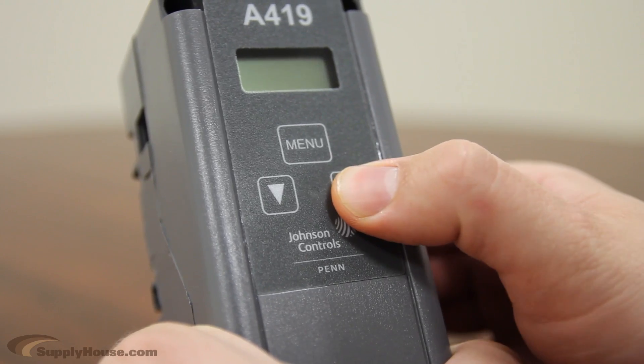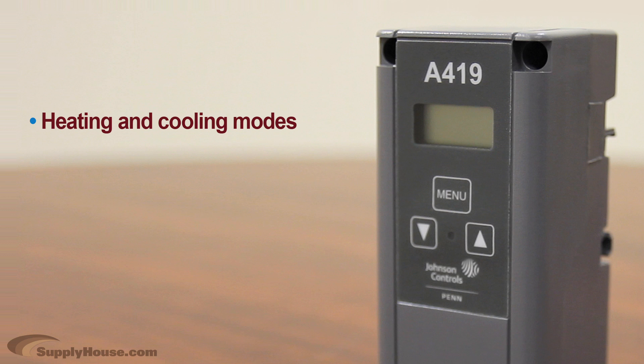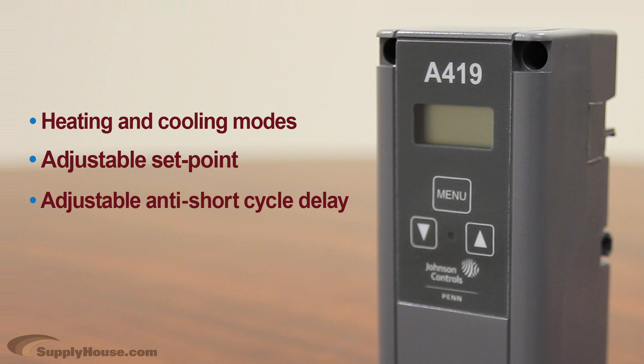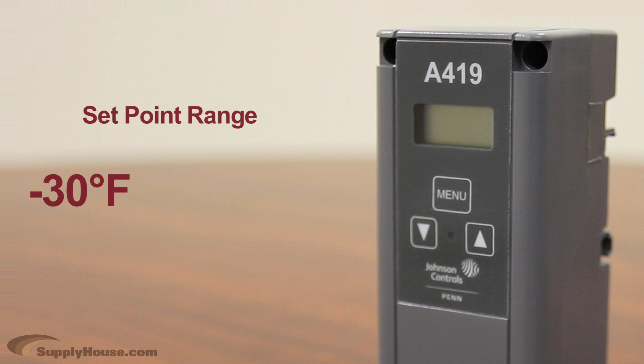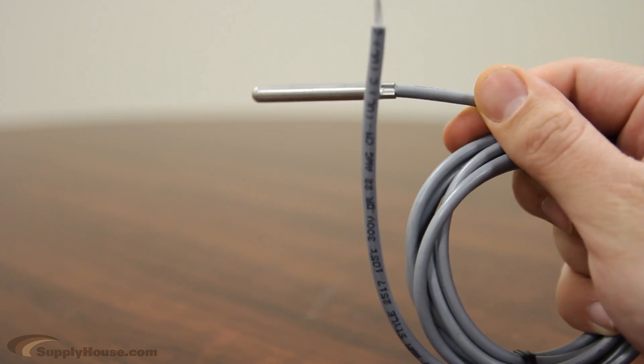They feature a lockable front panel touchpad for setup and adjustment, and an LCD for viewing the temperature and status of other functions. They have heating and cooling modes, adjustable setpoint and differential, an adjustable anti-short cycle delay, and a temperature offset function. The setpoint range is negative 30 degrees to 212 degrees Fahrenheit. The controls feature remote sensing capability and interchangeable sensors.